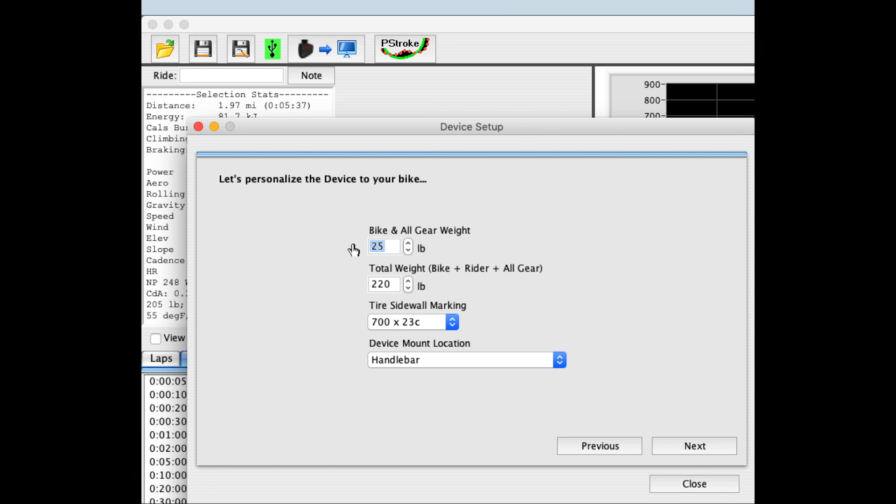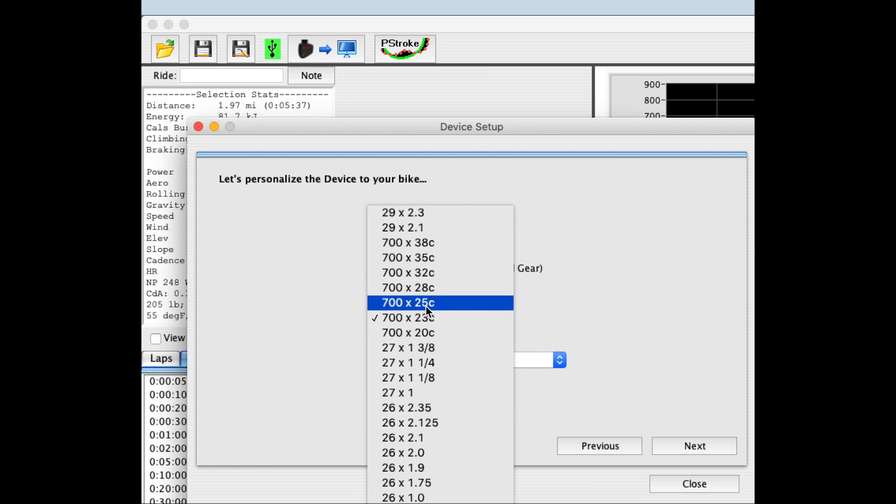Here I will enter the total weight of my bike, my water bottles, and my other gear. Notice that when I do that, ISAAC automatically readjusts the total weight of the bicycle and rider. If I have different wheels, I select those wheels there.